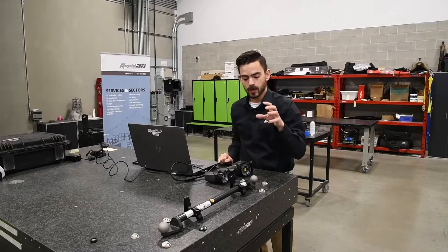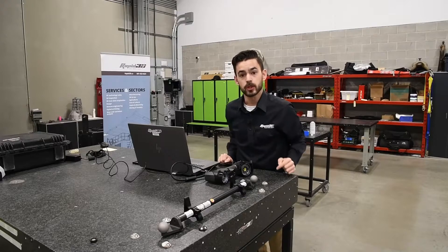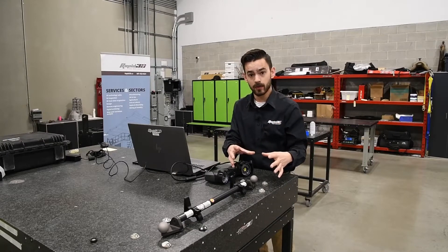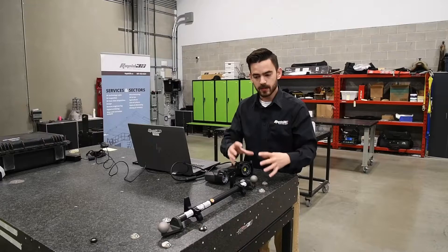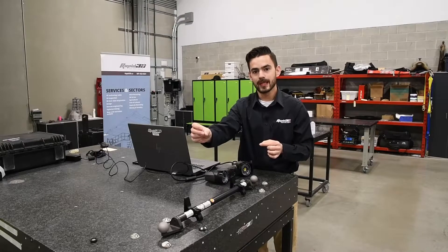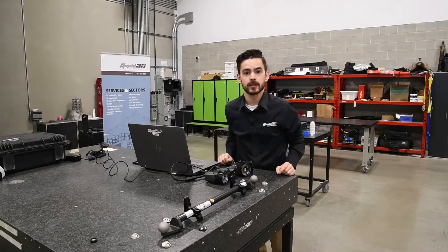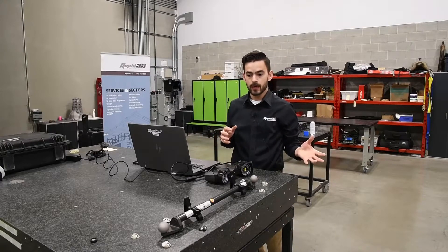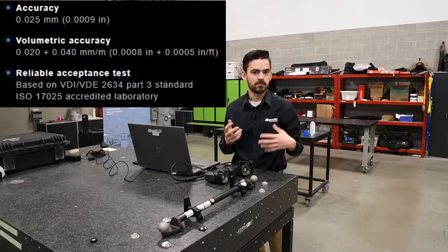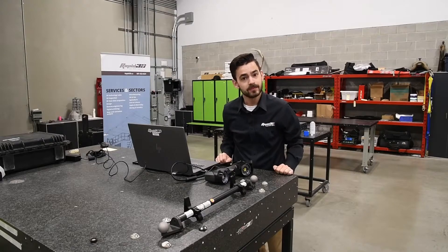We'll scan the entire ball bar, extract the diameters of both spheres, and then extract the measurement between the centers. The sphere diameters we should be able to capture within single scanning volumes, so we'll be within our local accuracy for the diameters. The distance between them will span across two scanning volumes, so we'll be using our volumetric accuracy — 20 microns plus 40 microns per meter. At about half a meter, we should be expecting around 40 micron accuracy. Let's scan it and see what we get.